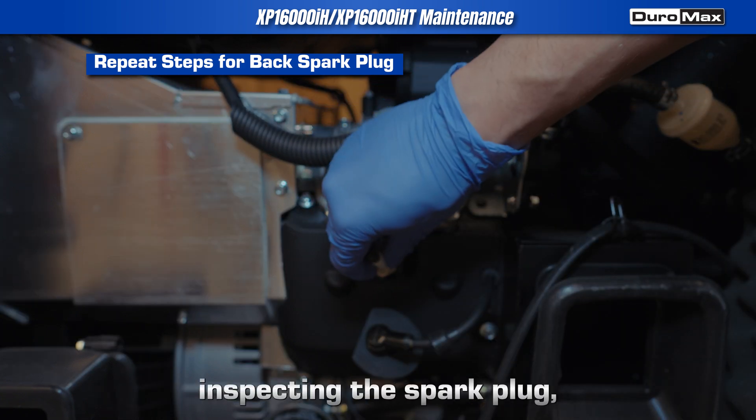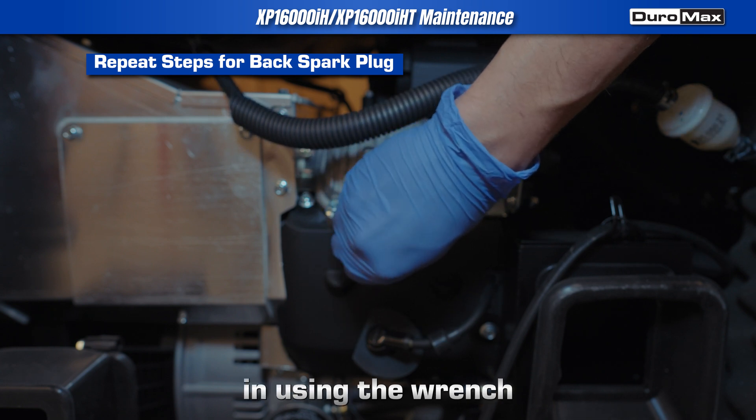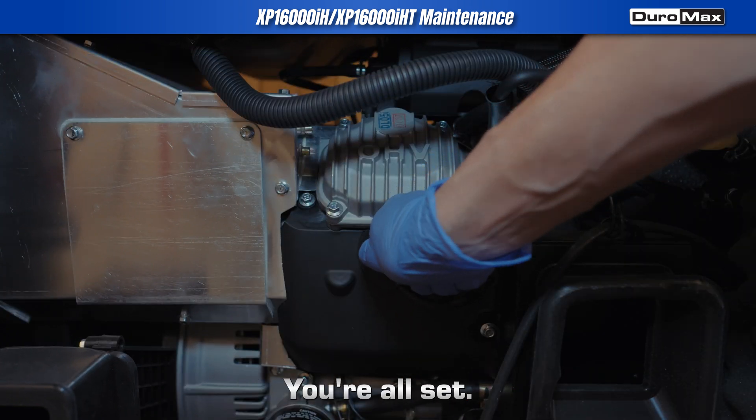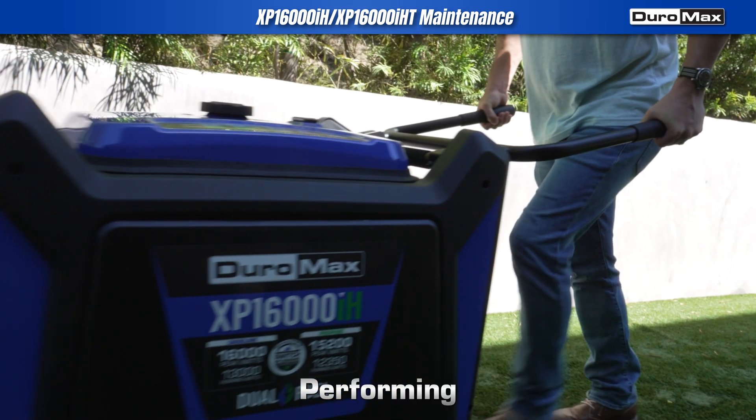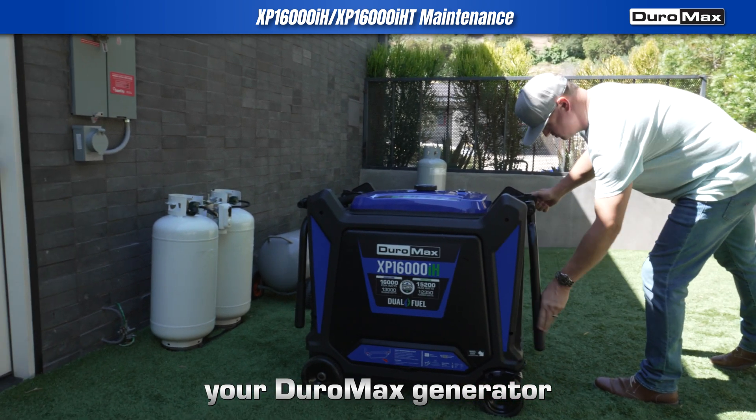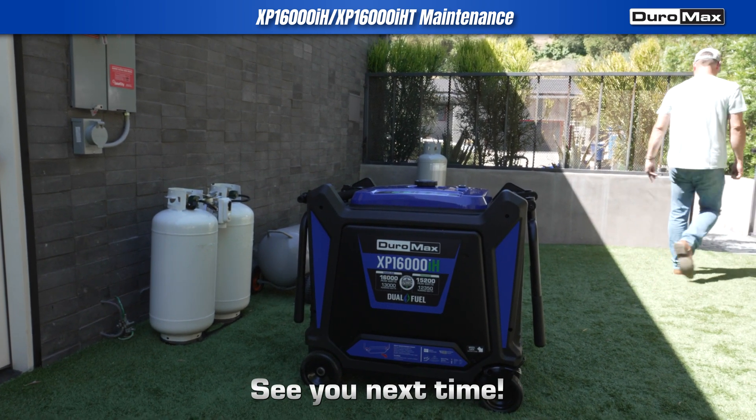Once you are finished inspecting the spark plugs, screw them back in using the wrench and reattach the spark plug caps. You're all set. Performing these simple maintenance tasks regularly will keep your Duromax generator in top condition. See you next time.